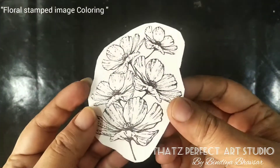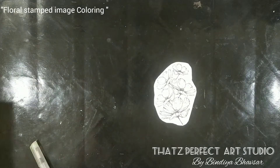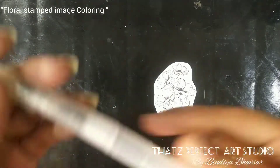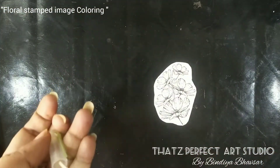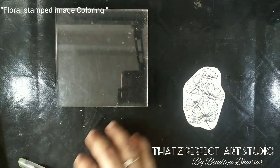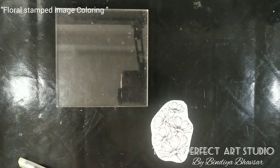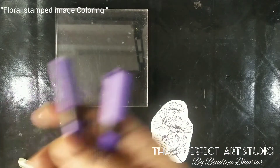I'll show you how to color this stamped image with brush pens. I'll be using these Cambrian brush pens and this water brush. We need any acrylic block or OHP sheet to load the colors. Here I'll be taking two colors — light purple and dark purple.